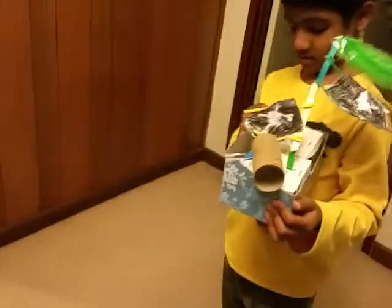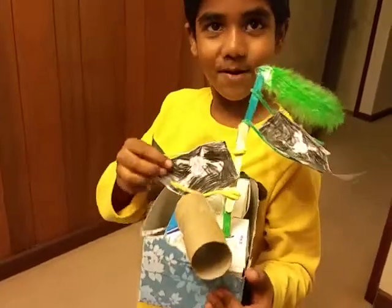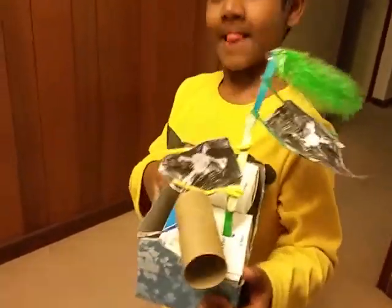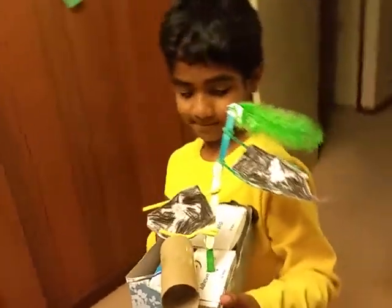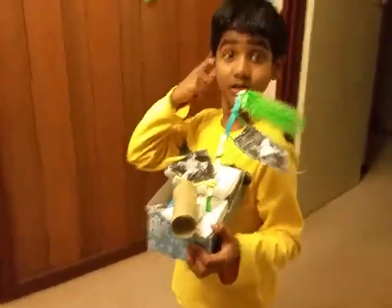What is this you are doing, Asit? What is your project about? This is my pirate ship. Pirate ship? What does it do? What is actually a pirate ship?